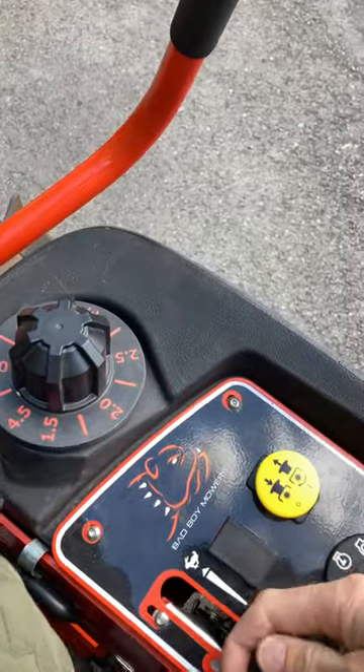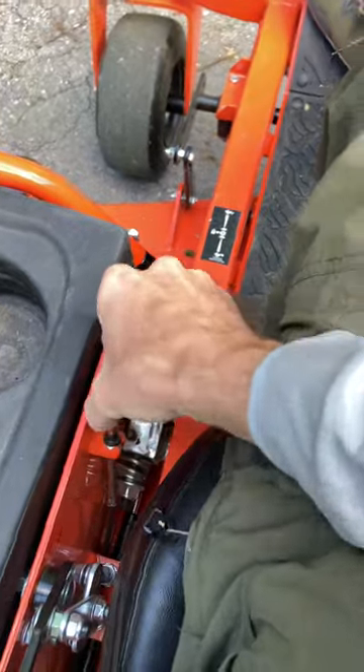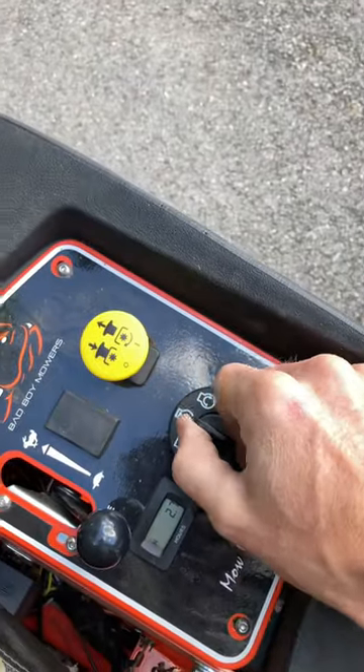Push that down. You got the key, you got the throttle right here. Come over here, pull your handbrake up, pull your choke on, turn the key.